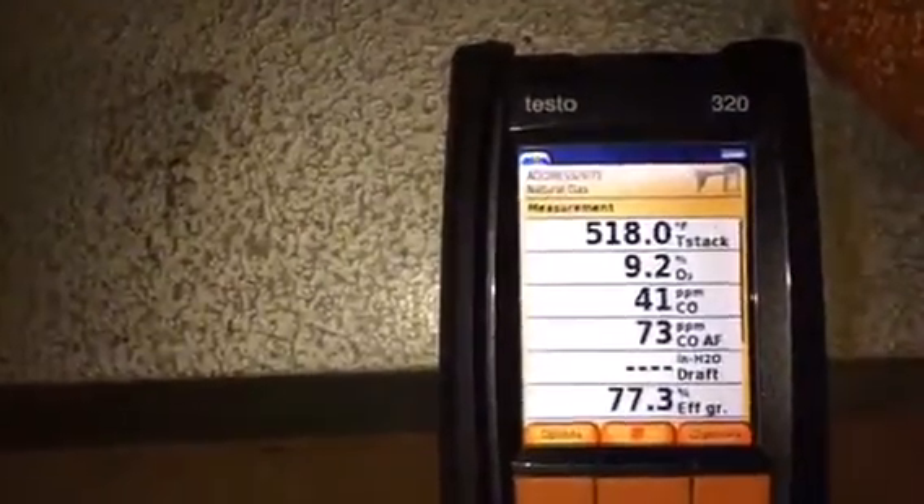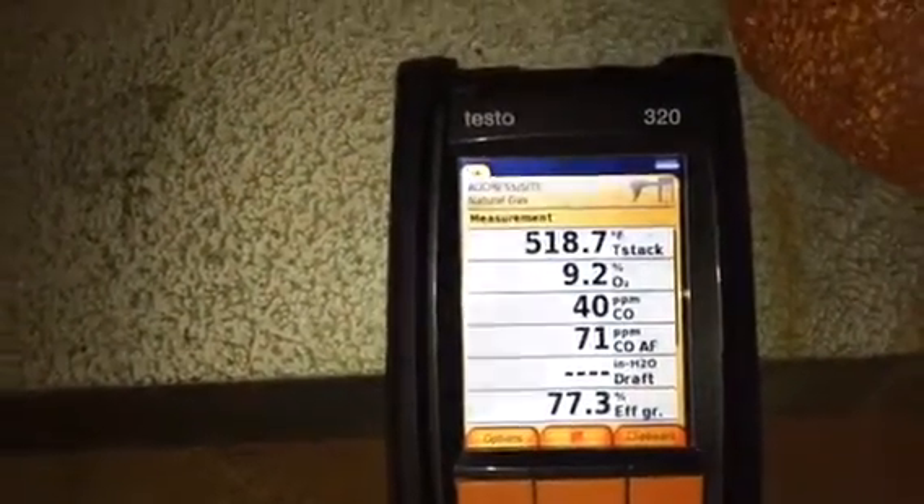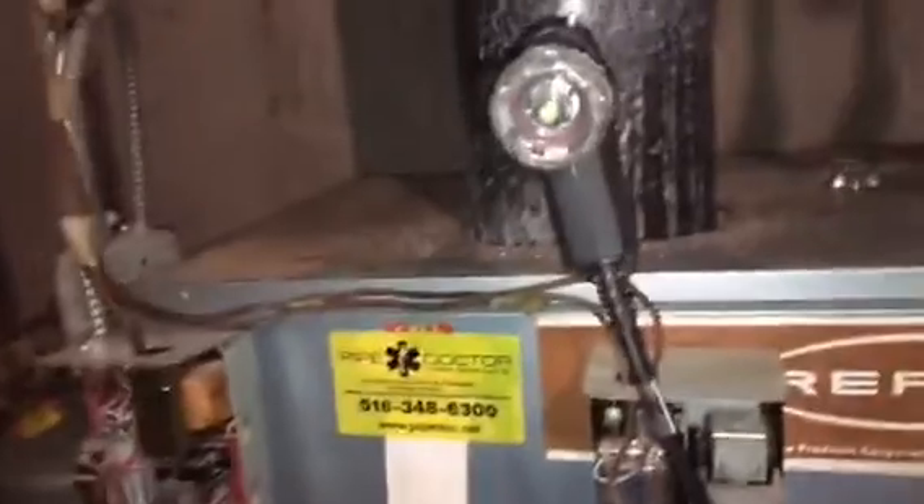We're doing a combustion test right now with our Testo 320. CO is a little high, so we're going to adjust the gas pressure on the gas valve. I've already checked to make sure that the burners are clean and the chamber is clean.